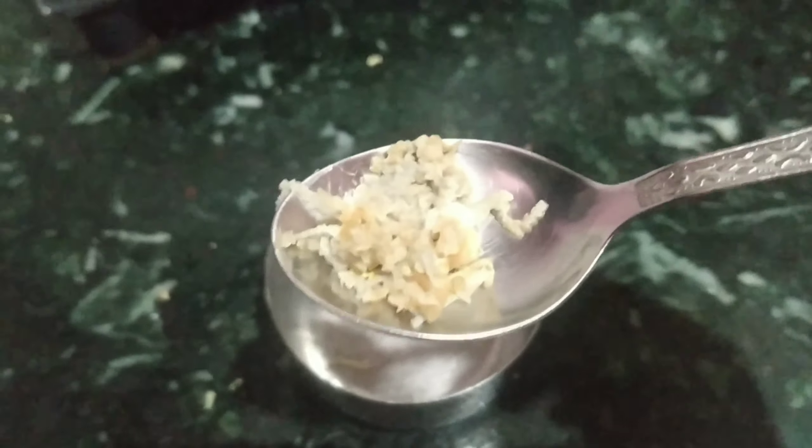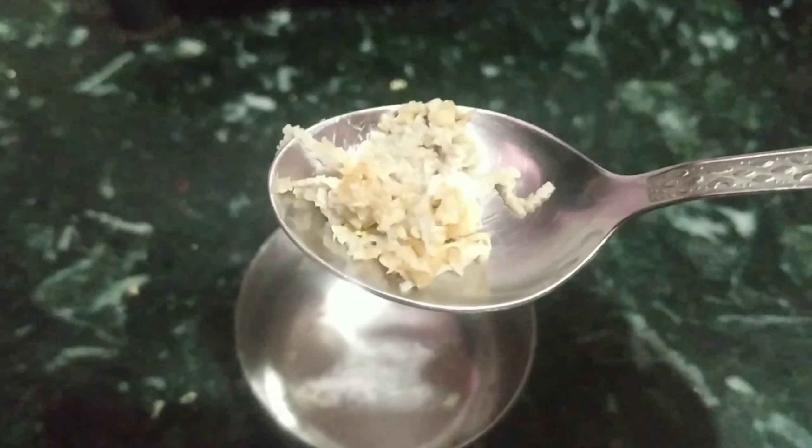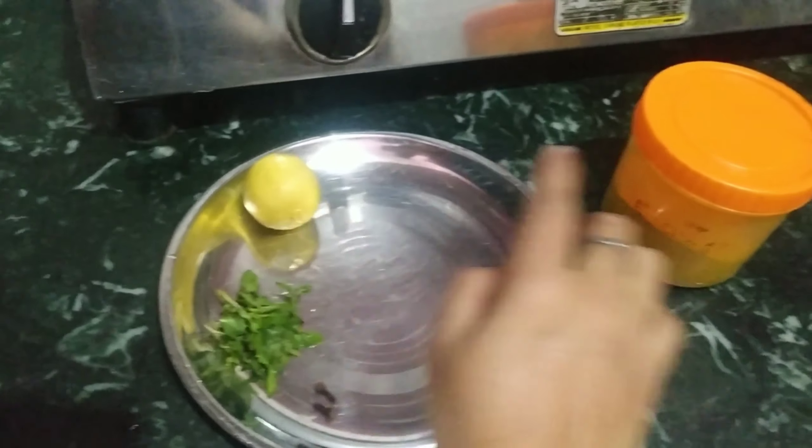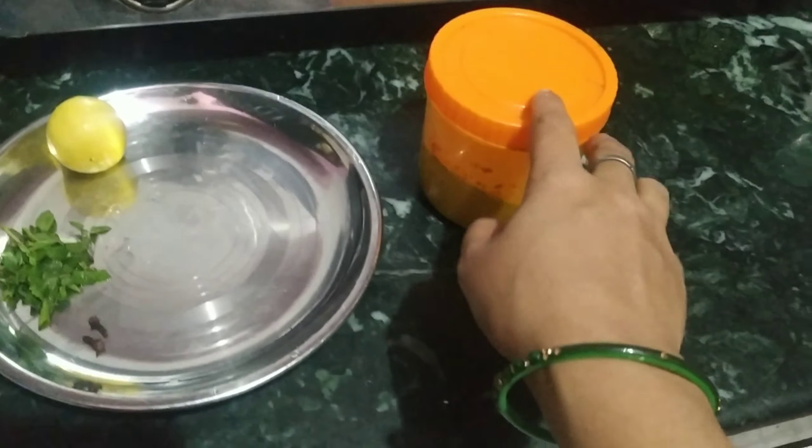I will add a little bit of water. I will add ingredients with anti-bacterial properties. Then I will add two cloves. I will also add some ginger paste and put in lemon juice.